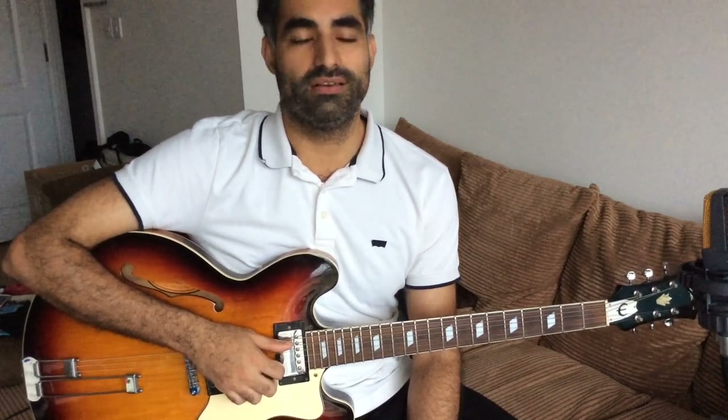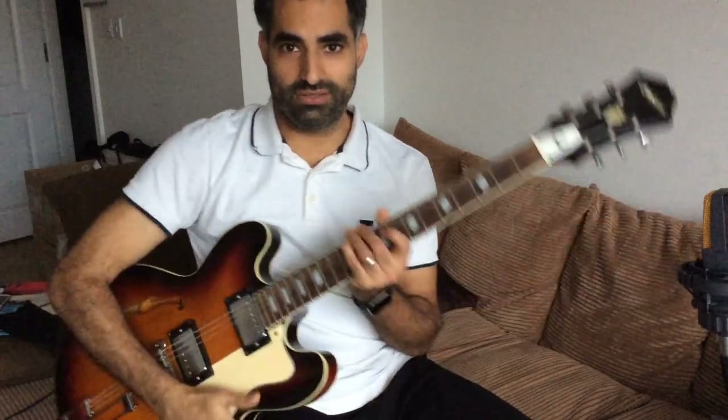And that is it — that is Airbag. It's a great song to play acoustically, as are most Radiohead songs. I hope you enjoy it and you've enjoyed this tutorial. Don't forget to subscribe if you enjoy this kind of content. Like, comment — any other Radiohead songs you might want to learn, let me know and I'll do a video of it. So until next time.